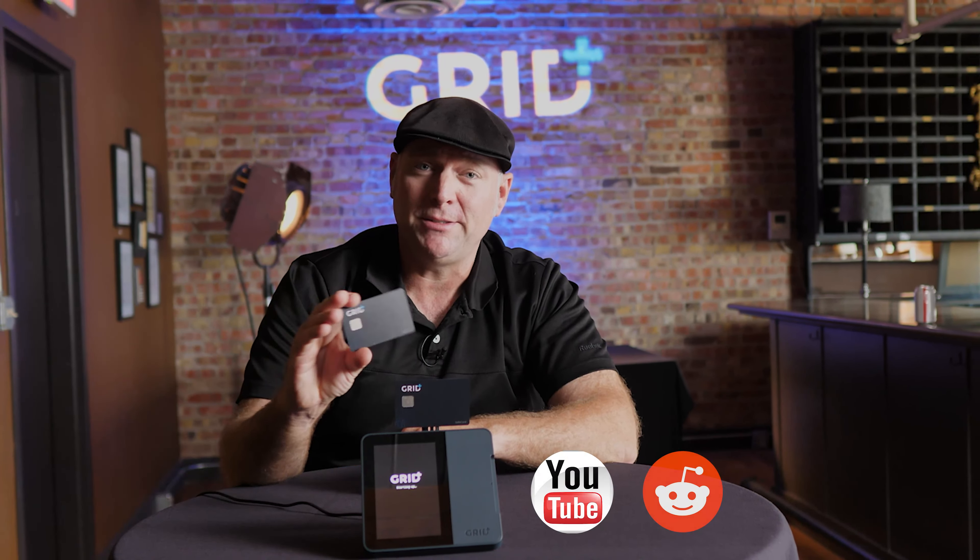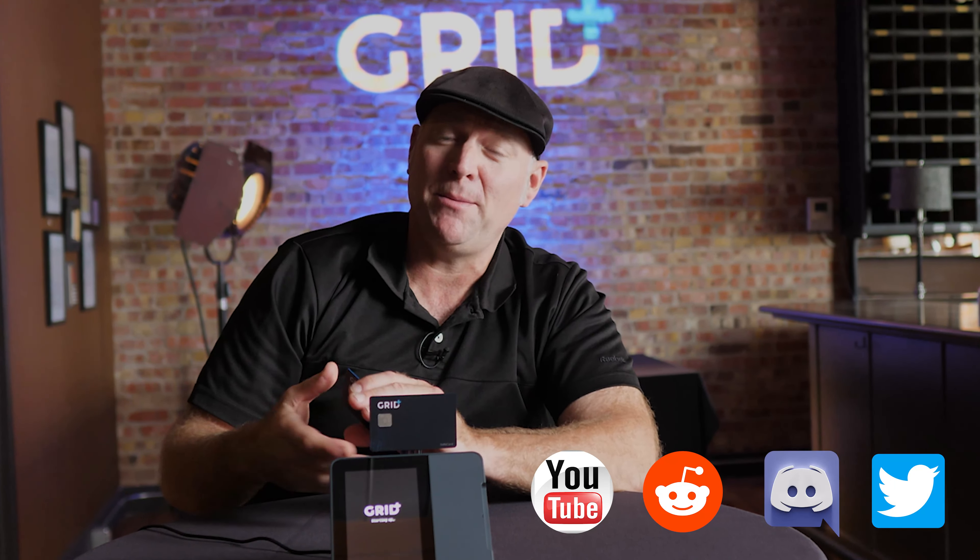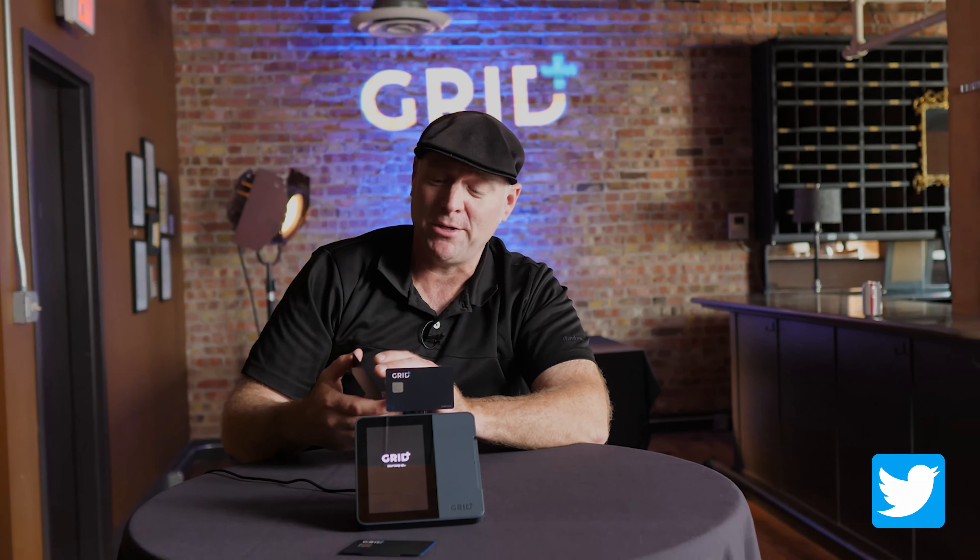Find us on YouTube, Reddit, Discord, and Twitter. On behalf of the Grid Plus team, my name is Jeremiah Nickel. Cheers and big hugs from Kansas City.